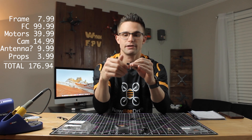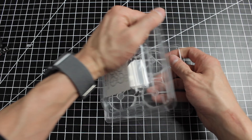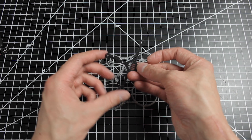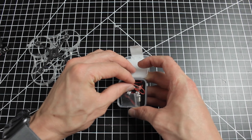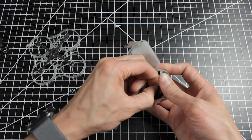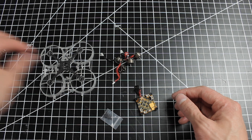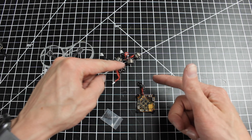Let's get straight into building. Let's get the frame out of the package — it's a 75 millimeter frame with the nice carbon bottom plate for rigidity, important since I'm running two cell. Let's get the motors out of the package as well. Make sure to keep the screws in the little bag as we'll use those for mounting the motors. I went ahead and pre-soldered the capacitor and receiver on my flight controller already.